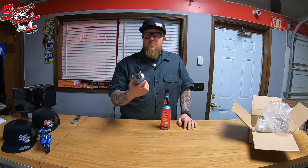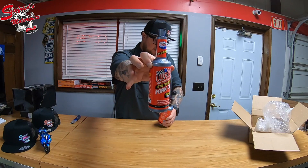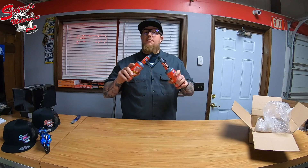Lucas — I think these run right around the $12 range. You can see here this is a 10 weight, which is a medium weight oil. These are designed to be put in the forks, so you can only use this in the forks.